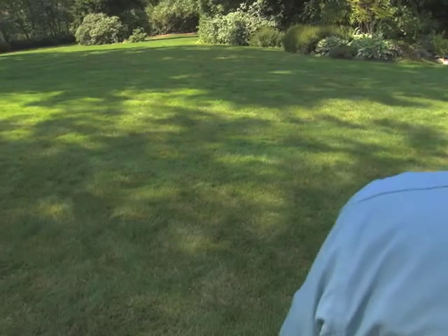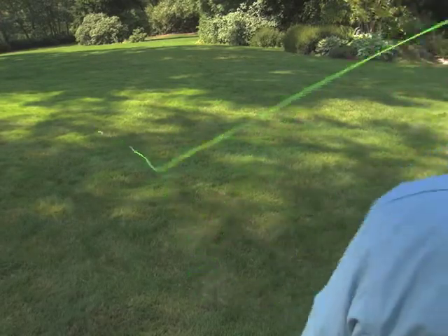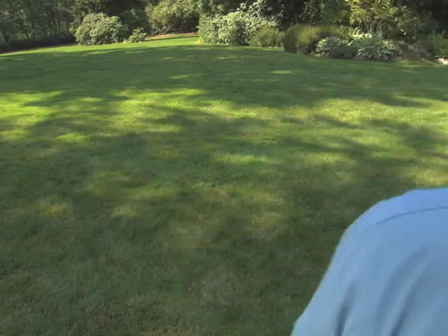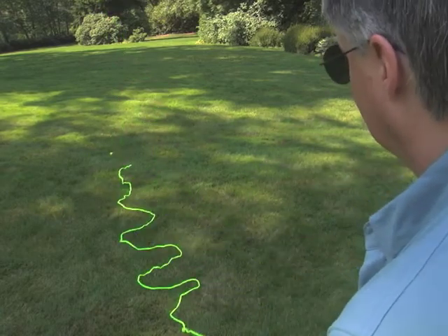You make your cast, you stop the rod, then wiggle the tip. That's going to send these S's or curves down the line. You can see the curves going into the line.